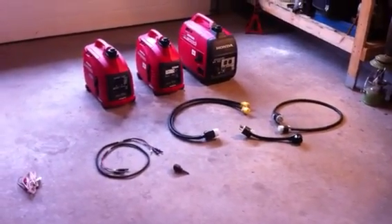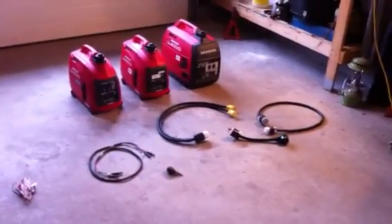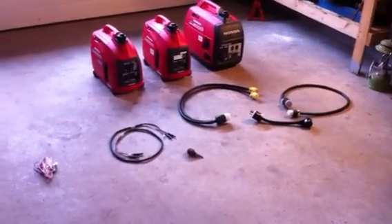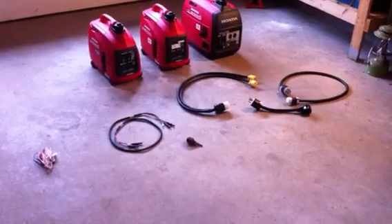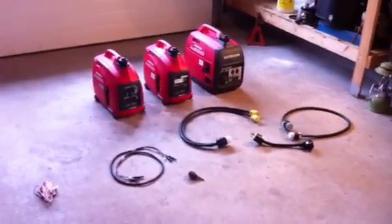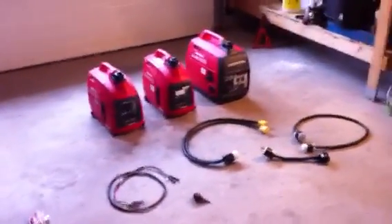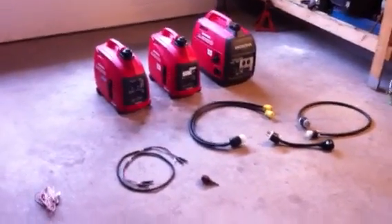This is going to show you how to triple parallel unlike Honda EU generator series. I've heard of a guy connecting an EU 3000, 2000, and 1000 together without any problems. A lot of people complain that you cannot do unlike size generators, but in truth you can connect any size EU generator to another one — the only problem is how to safely connect them together.